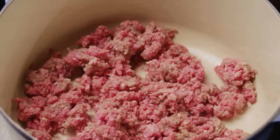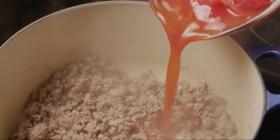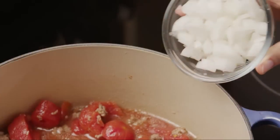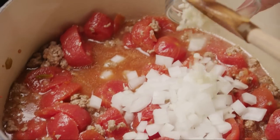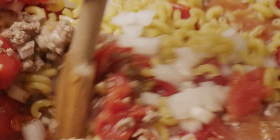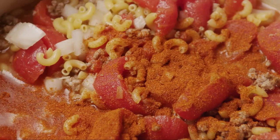Then drain off the fat. Now add in one quart of stewed tomatoes — some All Recipes members suggest using stewed tomatoes with green chilies. Also add the chopped onion, the minced garlic, and one and a half cups of uncooked macaroni. Stir everything together.